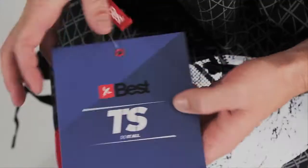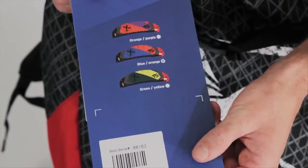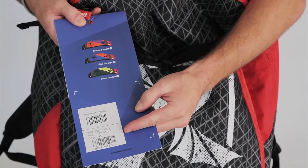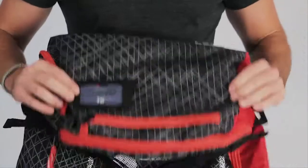First, when you're buying your new kite from Best, you can see right on the front we've got our new hang tag, which shows the size of your kite as well as the color. We have our serial number and SKU located right on the bottom, in case you ever need it for warranty purposes. Here we've got a 7 meter TS.